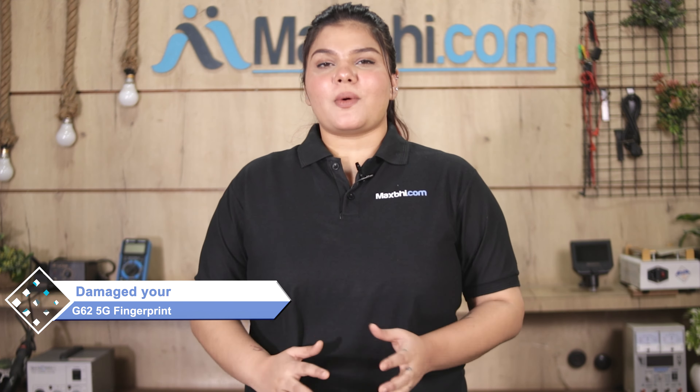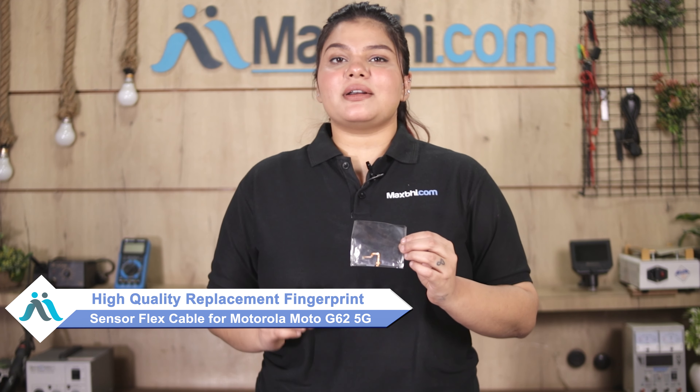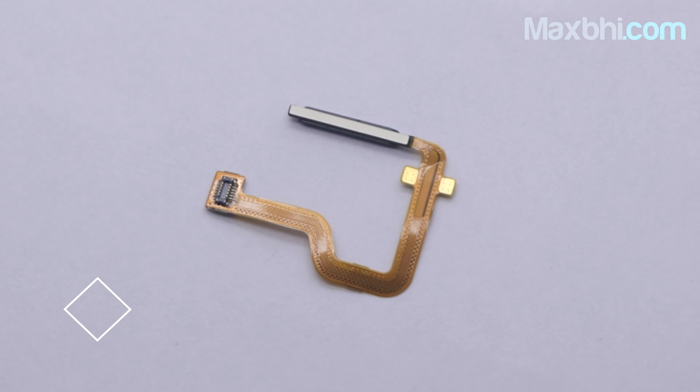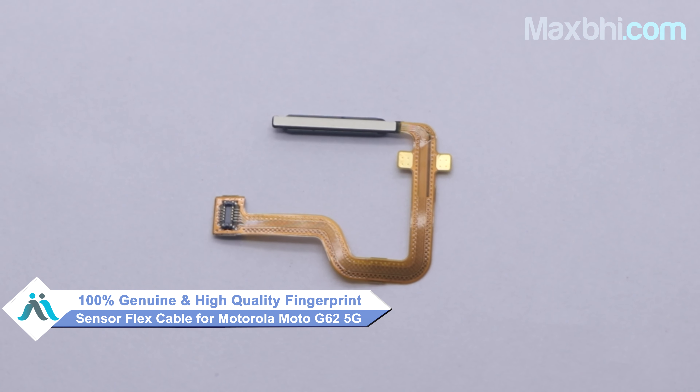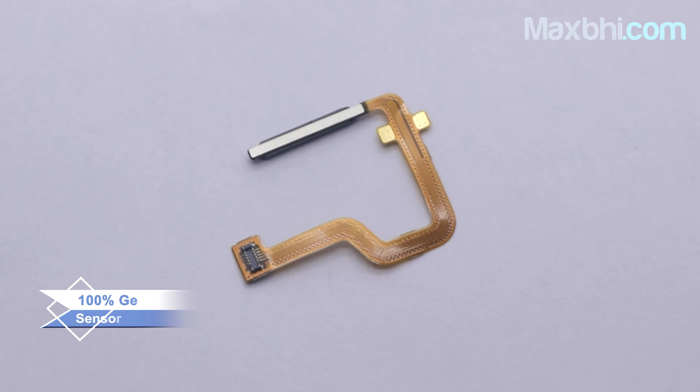Don't worry. You can now buy a high quality replacement fingerprint sensor flex cable for your Motorola Moto G62 5G at a very affordable price from Maxbhi.com, and can fix your phone yourself at home or get it repaired by any professional very easily. You can buy a new fingerprint sensor flex cable for your phone. This fingerprint sensor flex cable is a 100% genuine quality product which works similar to your original product with a perfect fit for the Motorola Moto G62 5G.